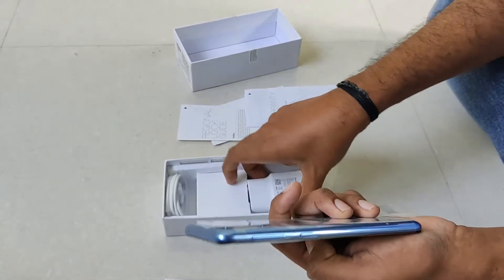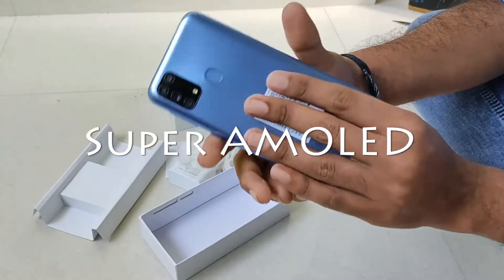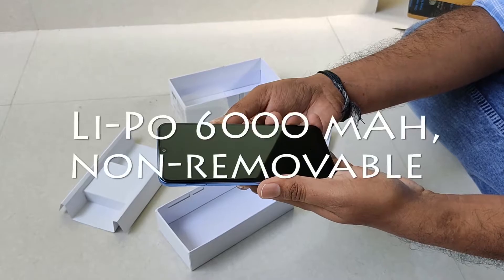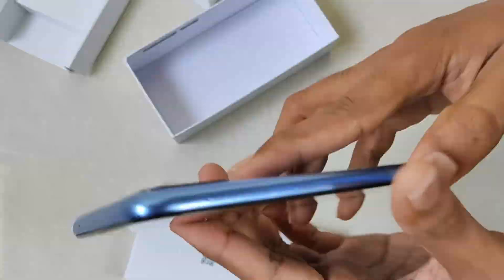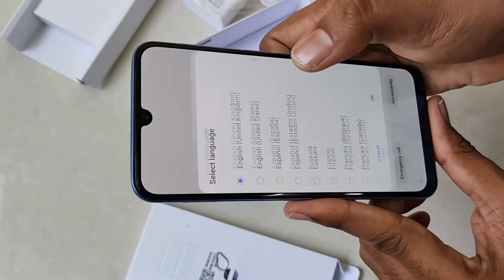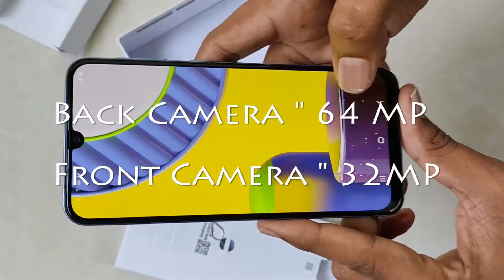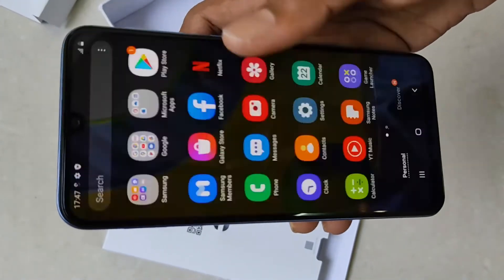The phone features a Super AMOLED display, and you can use a 3-slot tray for SIM and memory card. The battery capacity is 6,000mAh, so you can use the phone for up to two days. The drawback is that you only get a 15W charger, which is slower compared to a 30W charger. There is a 64MP back camera and a 32MP front camera, with 4K support for video and picture clarity.